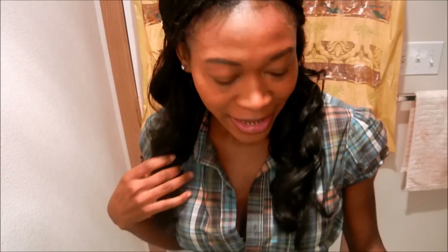Okay, so that is the complete look and this is my hair for today. I think it's pretty cute! Anyway, that's it for this video — let me give you a 360.